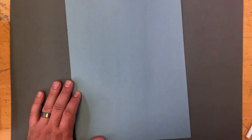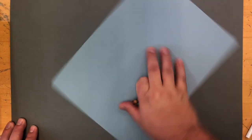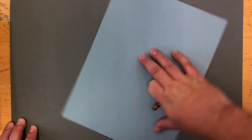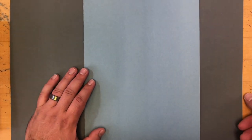For this project, we are going to need a plain blue piece of paper. We're going to use that paper going up and down, not side to side. You will also need a brown crayon.